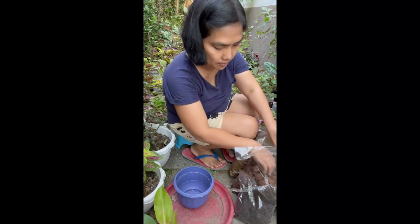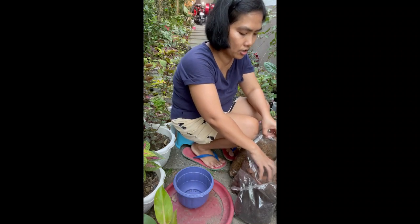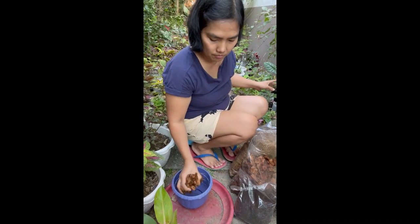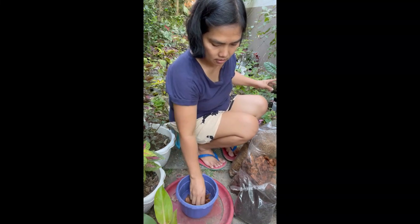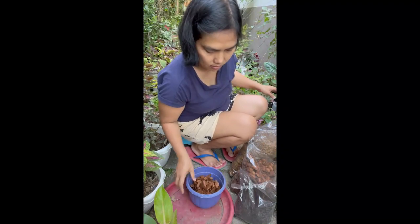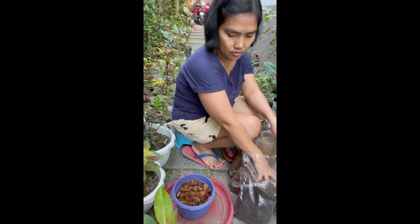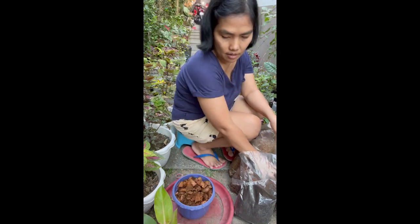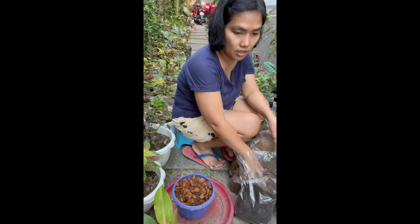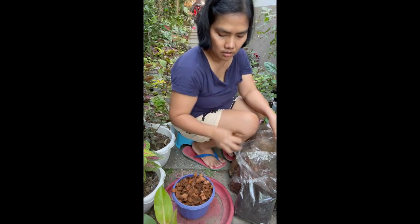Since new lang ako sa pagre-repot ng philodendron, ime-measure ko na lang muna yung dami ng ratio ng potting mix. This is our sanitized coco cubes — I got it from halamanin, ang aming kapitbahay. Dapat 40% coco cubes. I have two philodendrons na ire-repot — I don't know the name of the other, pero ang isa natin ay Prince of Orange.